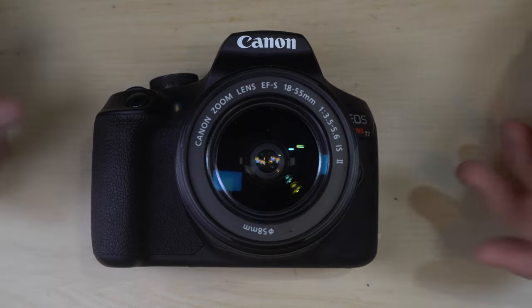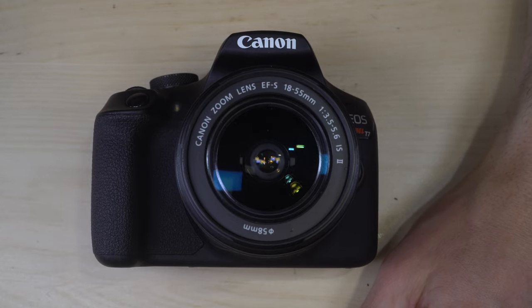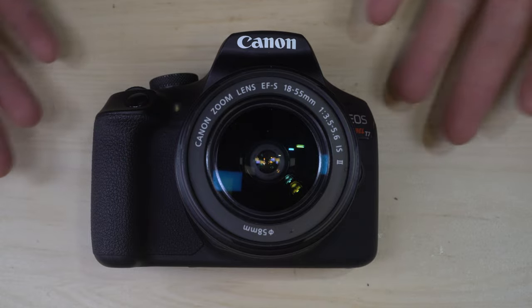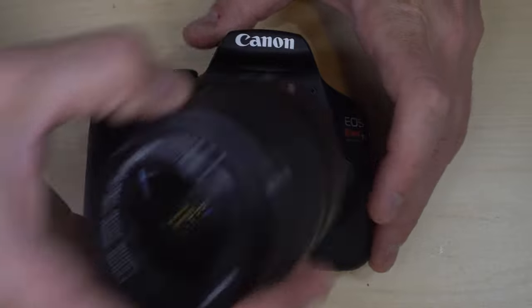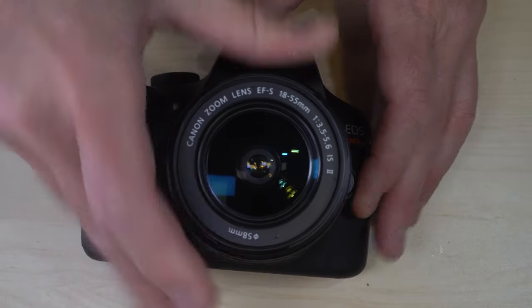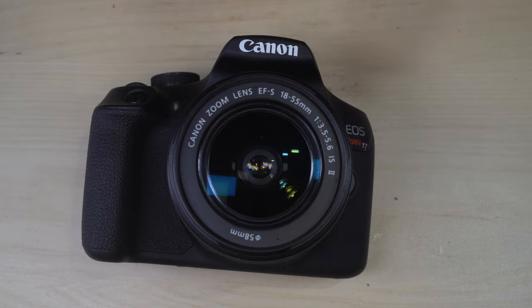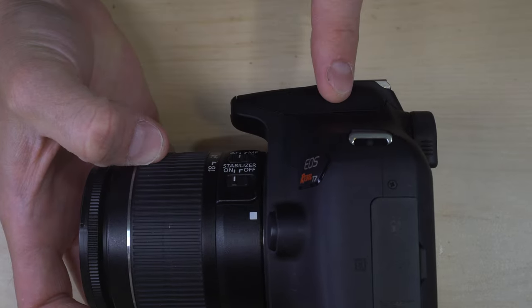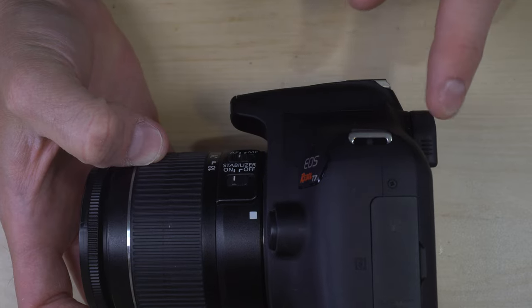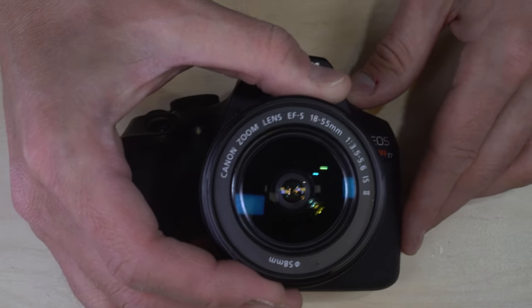The EOS Rebel T7, as we'll call it in this video, is an entry-level interchangeable lens digital SLR. Entry-level means it's designed to be beginner-friendly. Interchangeable lens means the lenses can be removed and another one put on without affecting your images. And DSLR means it has a single lens where light passes through into a reflex housing up in the viewfinder, so you can see through the lens what it actually sees, except when you're taking a photo.